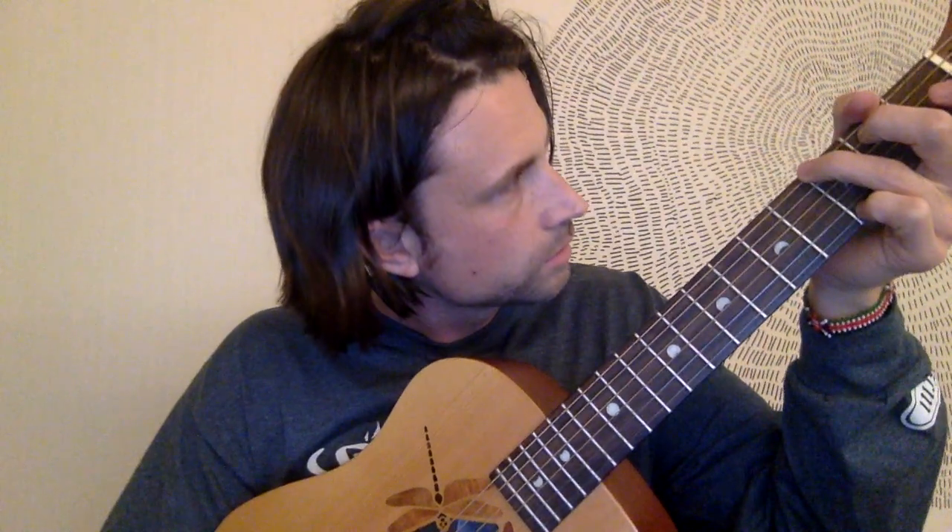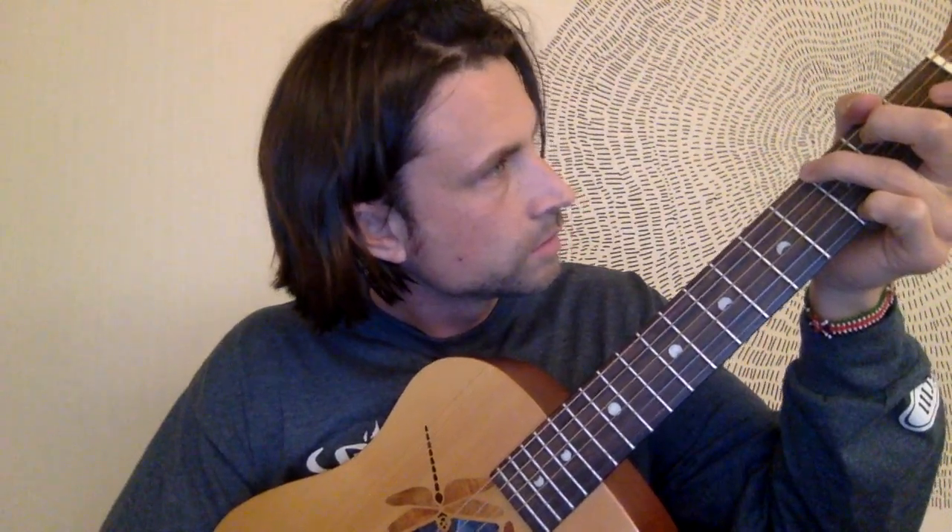I had some other Luna guitars in the store and they felt cheap — it varied. It's made in China of course, and it doesn't sound as loud as a normal guitar. It doesn't sound as full, but the neck feels like a real guitar.